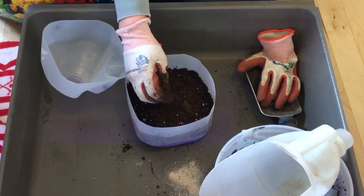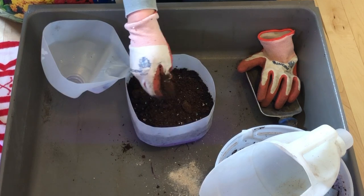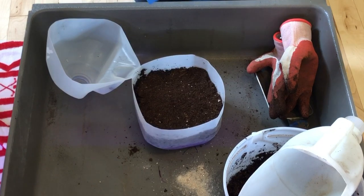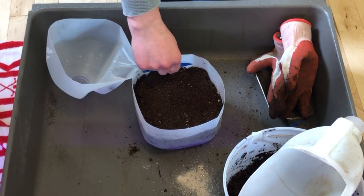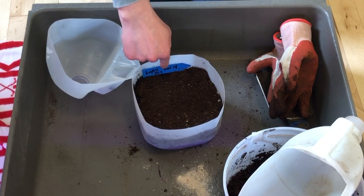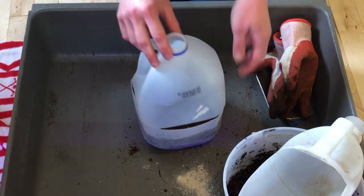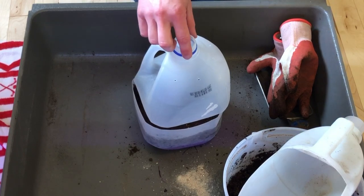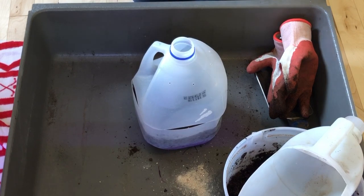I'm going to put a label in here just in case the label I put on the outside of the container washes off. Then I need to tape this shut, label the outside, and put it outside so it can experience freezing and thaw and all that good stuff to hopefully naturally encourage it to germinate. So I'm going to get this taped up and labeled and put it aside.